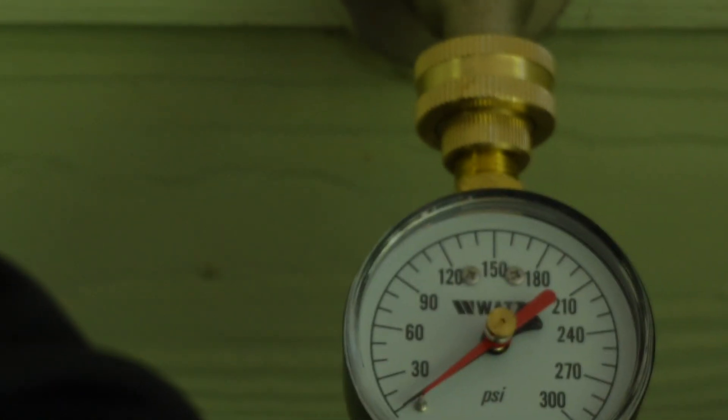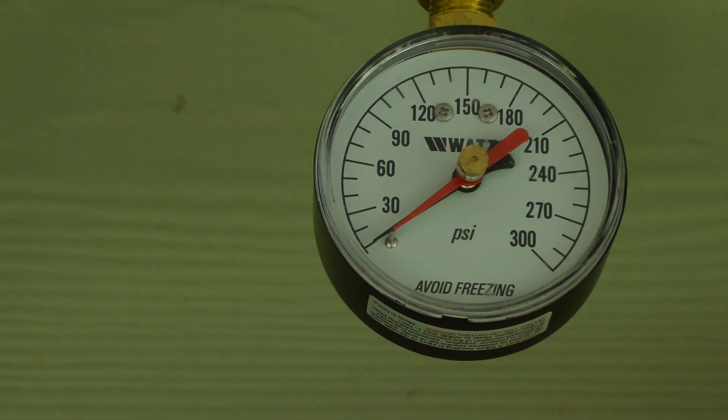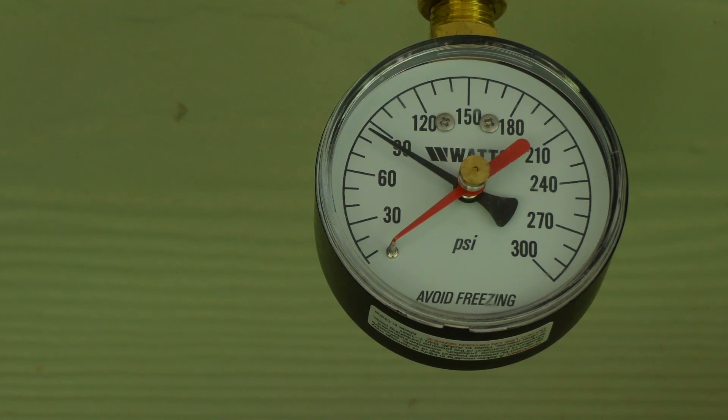To begin, simply thread the gauge onto the spigot and then slowly turn the spigot on. I'll go ahead and zoom in so you can see what happens. When I turned the water on, the black needle quickly rose up. It appears as if it's on 90 looking from the camera, but that's because of the angle — we're actually set at about 80 pounds of pressure.